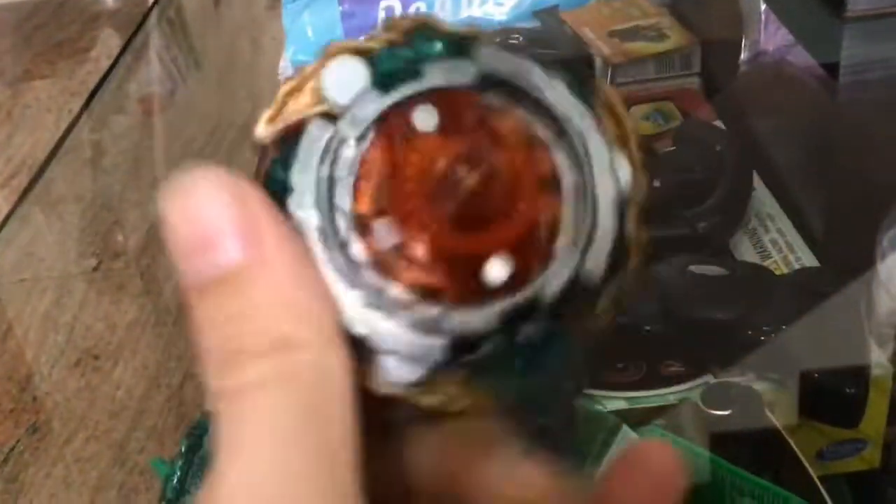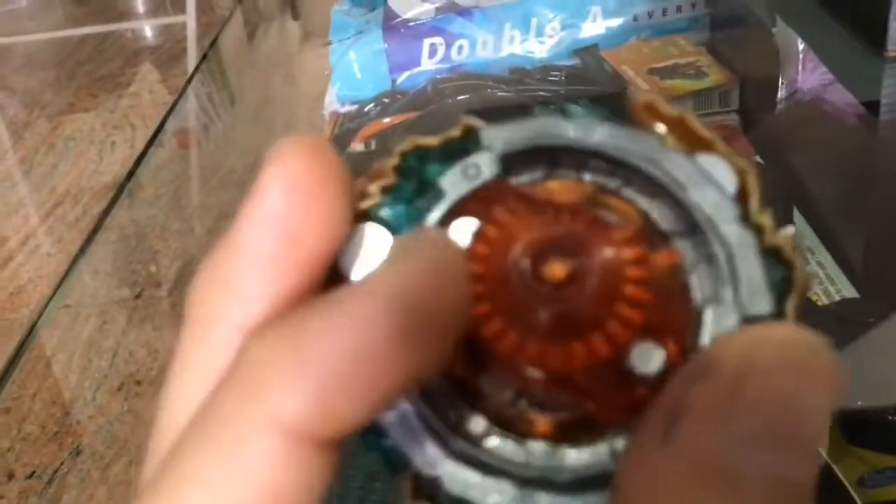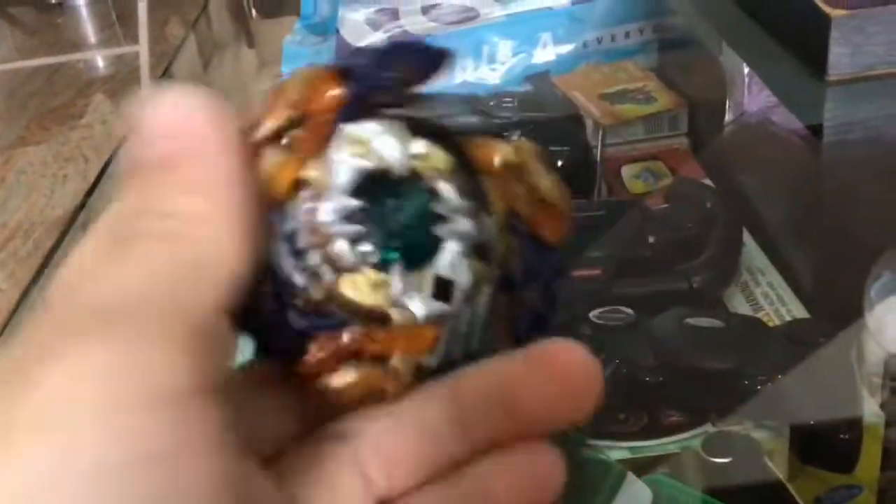Oh my gosh dude, my guy's fastener broke — the absorb driver broke. Do you see that? It's cut in half. Oh no, what do I do?